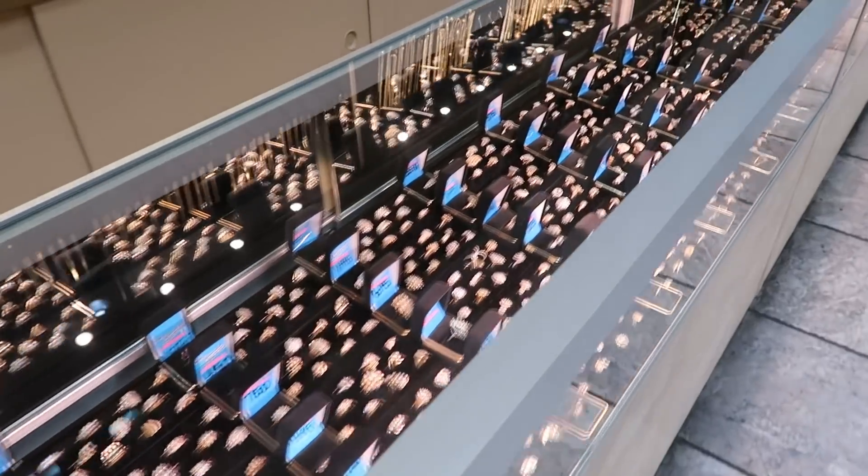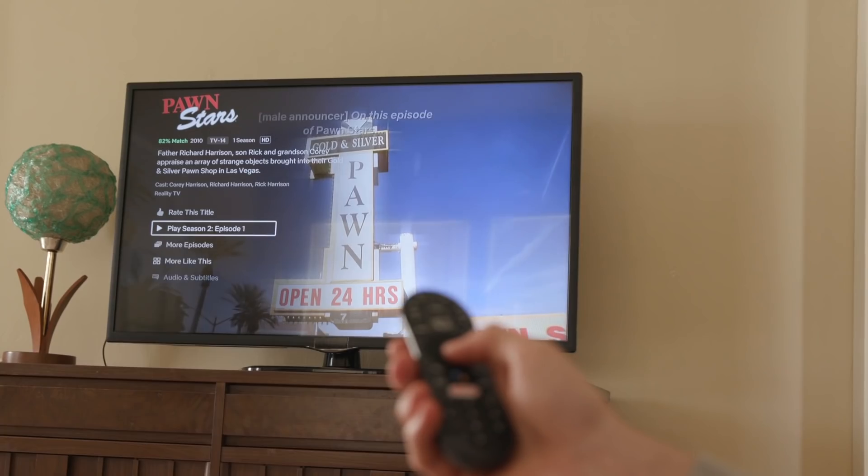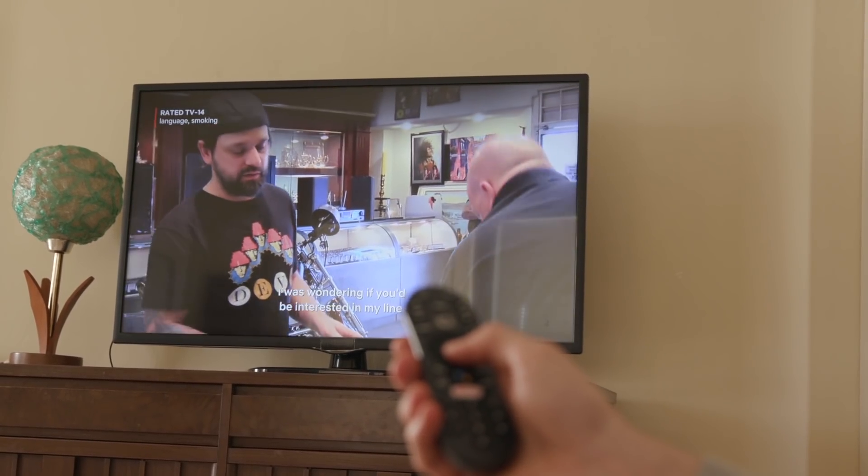The piece of jewelry that we're looking to make is pretty big, so we're going to need a lot more gold. One place that you can get cheap gold fast is a pawn shop. We're going to the pawn shop because my other favorite show is Pawn Stars on History Channel.